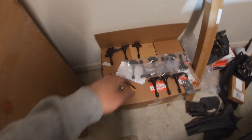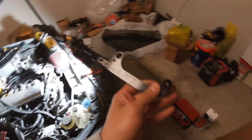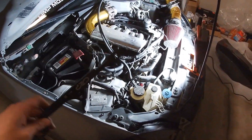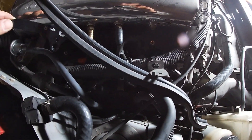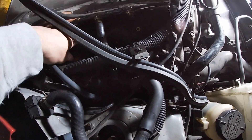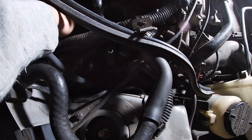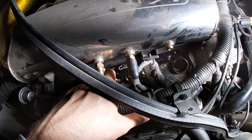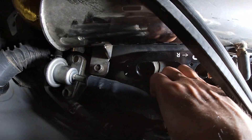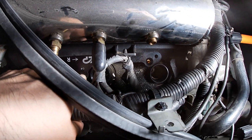Now we're gonna install the R35 injectors. First you have these brackets — right side — and I'm guessing you go left and right with both of them pointing towards the front, as shown by the arrows right here. This one is gonna go in here like that. It bolts to the stock coil pack location like so, and then the coil packs will bolt to the other location. I'm probably gonna install these right now.